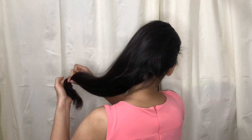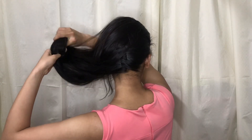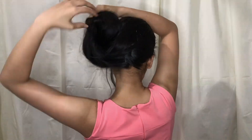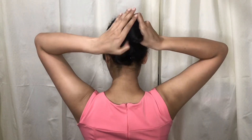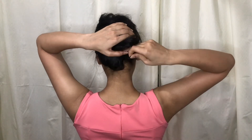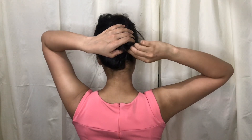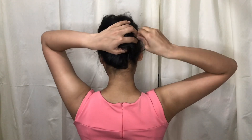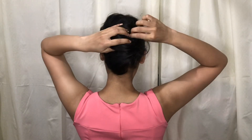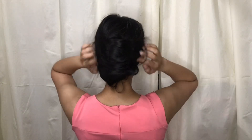When we twist the hair, we will twist it all the way to the end of the side, then we will hold it properly with one hand and with the other hand we will secure it with bobby pins. Then we will put the bobby pins on the side. We will feel for any loose hair, and wherever the bun is loose, we will secure it with the bobby pins. And that's it — our French twisted bun is ready.